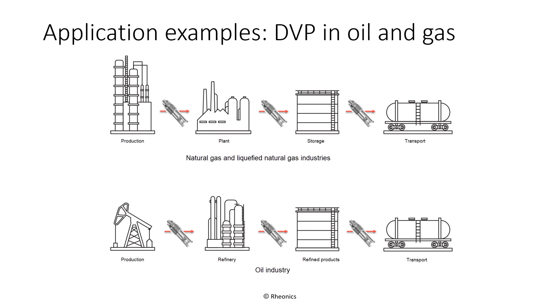The DVP's high sensitivity and low density capabilities make it ideal for measurements in oil and gas installations. The DVP can be used in all stages of natural gas processing, from production through liquefaction to storage and transport. It can also be used in petroleum production, refining, storage, and transportation, especially for less viscous products like light lubricating oils, naphtha, and gasoline.